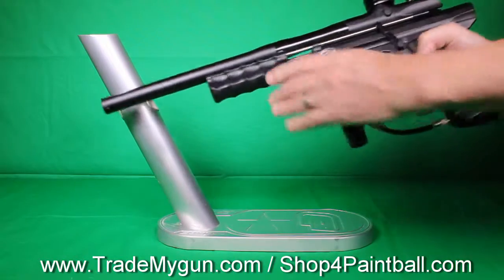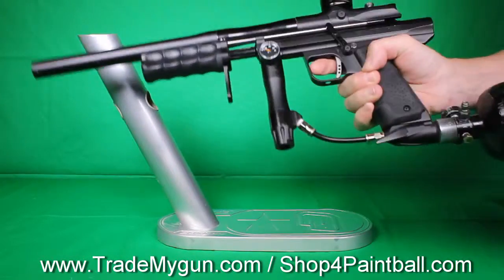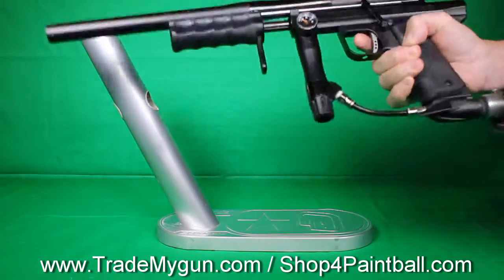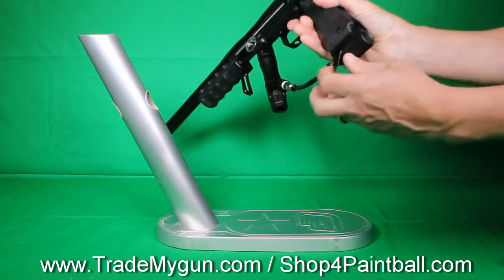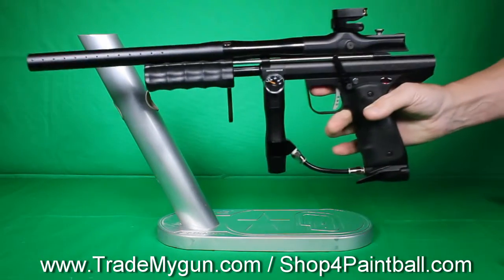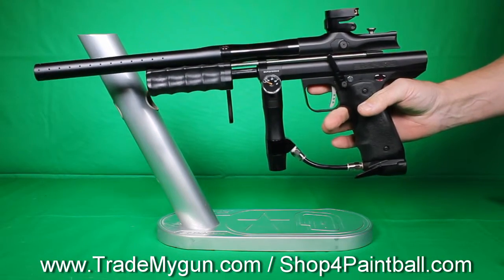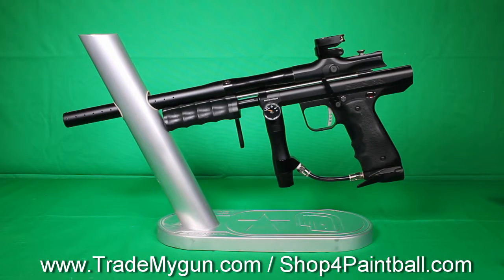One thing to think about here is that the ASA design on this gun doesn't work with the new Ninja V2 valve — it's got a little flat, the pin just doesn't come up and isn't positioned properly. So if you try to use it with the new ball valve from Ninja, it doesn't work. I guess there's a way to get them modified, but just out of the box I've tested it with two tanks and it doesn't work with the ball valve, so keep that in mind.